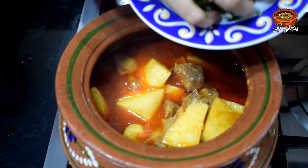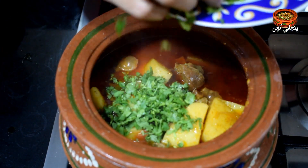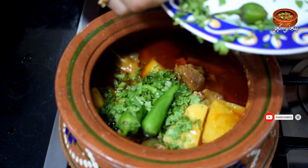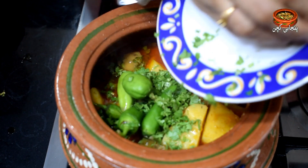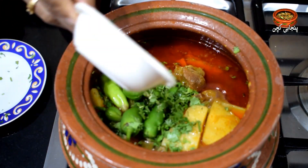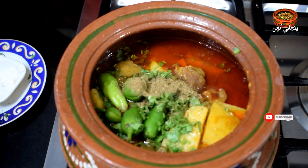Now we will fry it. We will add green chillies. It is ready. The meat will be roasted and ready. We have done it with 1 teaspoon of spice and this is ready.